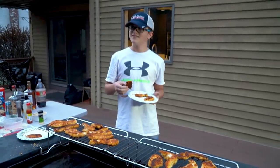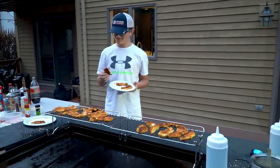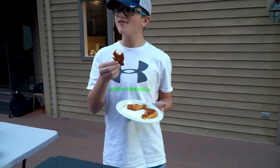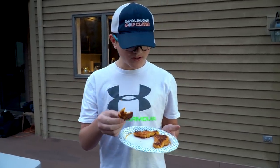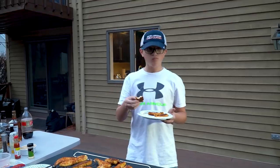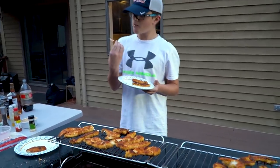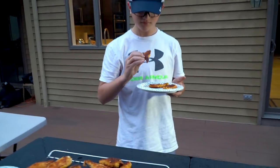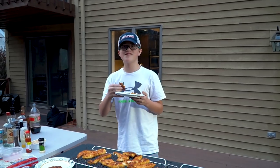Taste test time — Jack, you're our taste tester. How's it taste? Delicious! Better than the restaurant. Can you taste the Captain Crunch — is it sweet? I can taste the Captain Crunch. I like the breading and how it's toasted, nice and crispy. Thumbs up — definitely recommend. Victory!